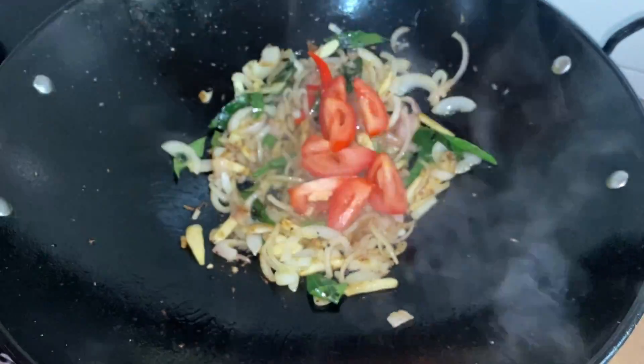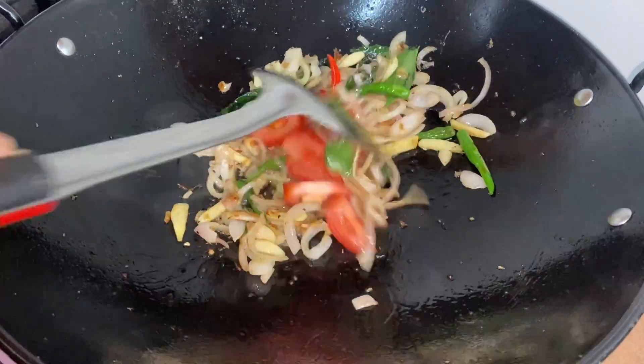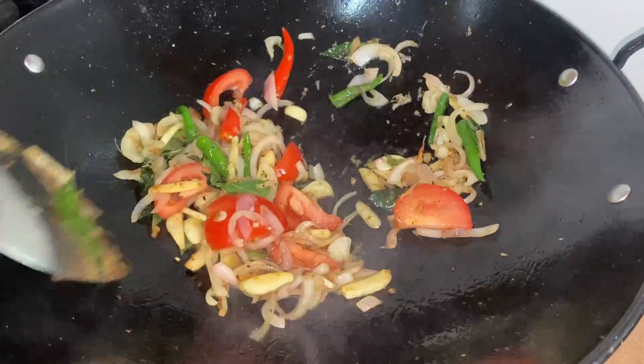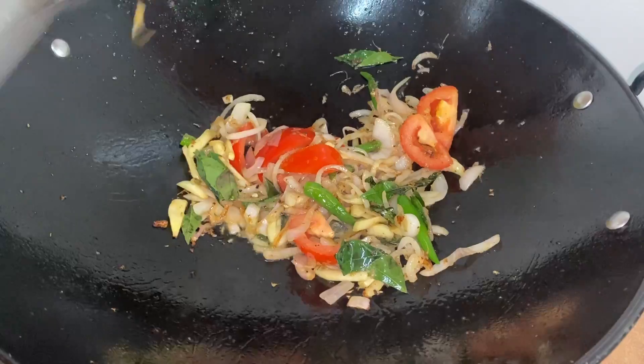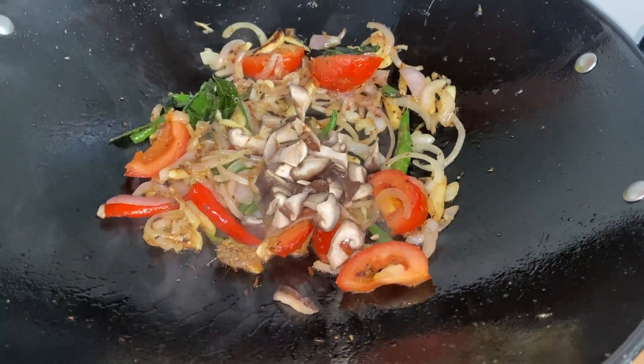Now we are going to add some tomato. We need to let our tomatoes cook well before the next step. Now we are going to add our mushrooms and tau hu.